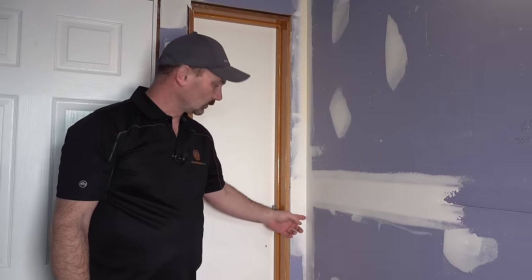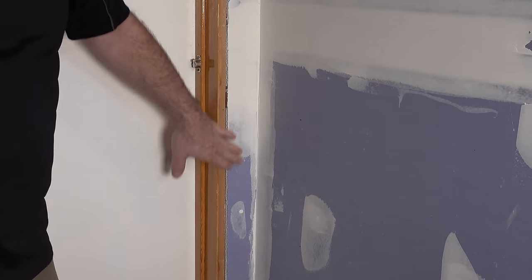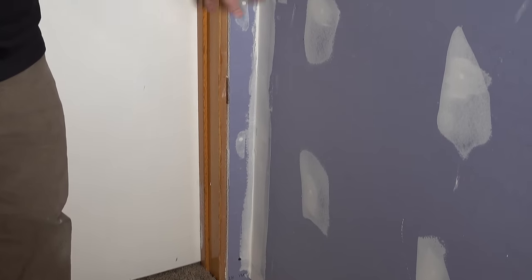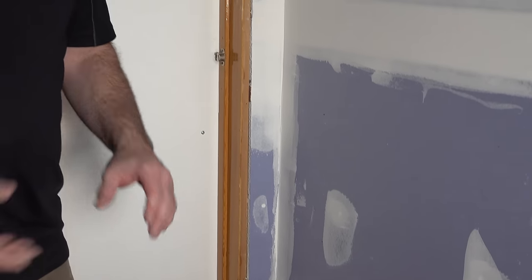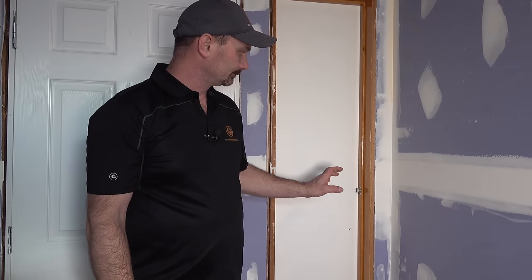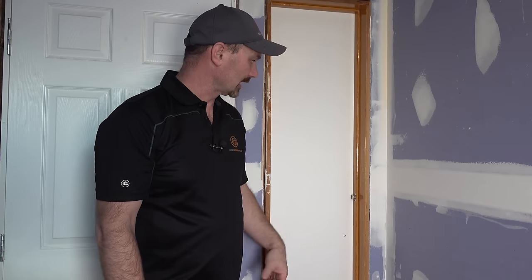I've already gone ahead and pre-filled the corner. There was a slight gap where the two drywall pieces met and it was larger than about an eighth of an inch, so I filled it with some mud just to make mudding the corner easier or applying the tape easier. You generally would run around and do that to any gaps that are larger before you start any of your taping or mudding. So that's good and it's dry — you're going to have to wait until that dries before you apply your tape or you're just going to have a mess.